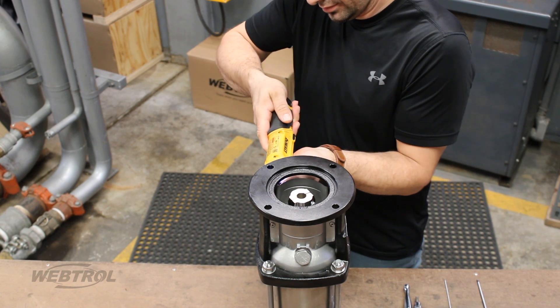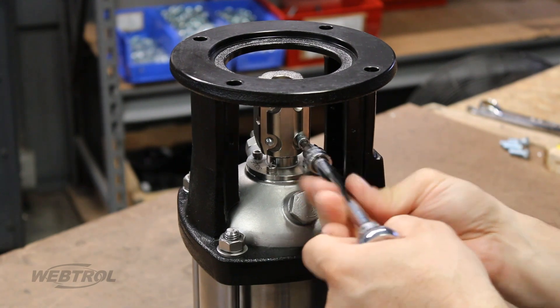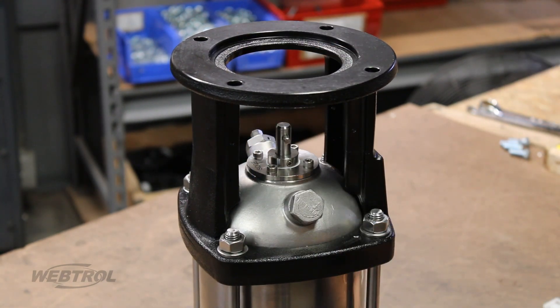Begin by taking off the cover plates using a screwdriver. Then remove the coupling by taking out the four bolts and remove the coupling completely. Then take out the pin.